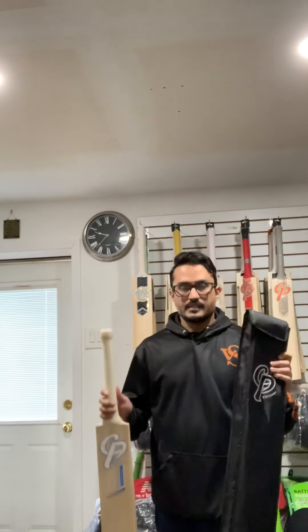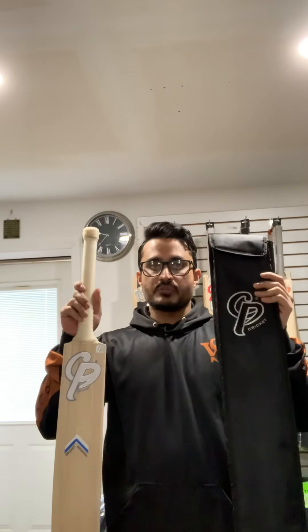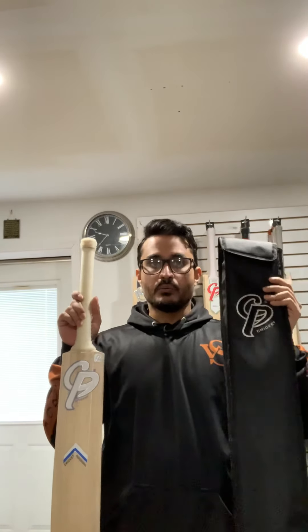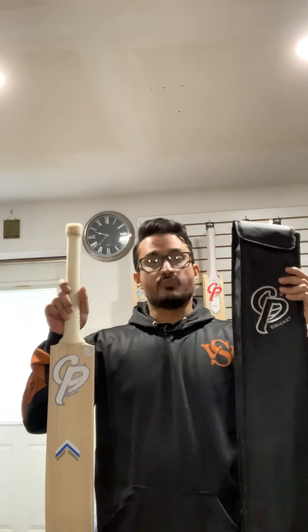These CP bats are available at Wasik Sports. You can go to the Wasik Sports page on Facebook or Instagram. If you want to purchase these bats in the USA, we offer free shipping anywhere in the USA. Thank you for watching this video.